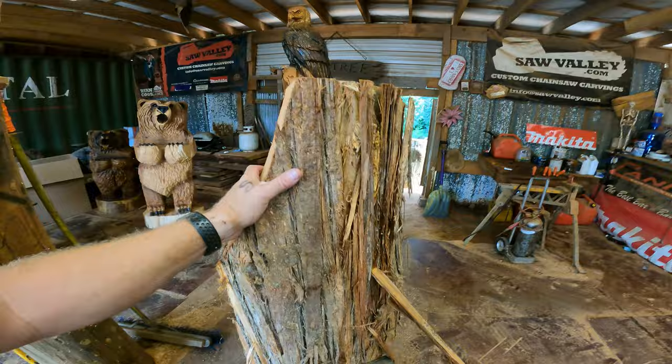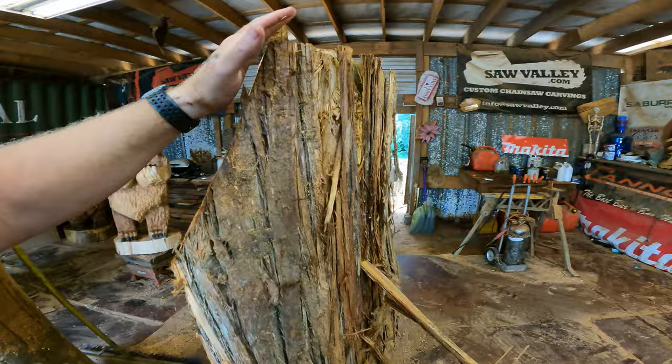Hey everybody, what's going on! Welcome to this little segment on how to carve a tree with a little more detail into what goes into my blocking and why I pull the way I do. We've got a video already up about a year ago on this, but when in doubt, do it again — maybe this time you'll pick something up, or I'll say something I didn't say last time.